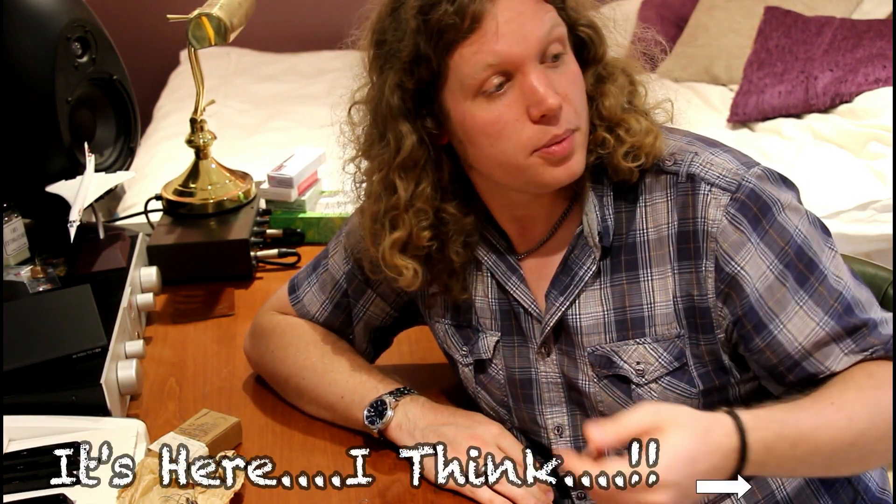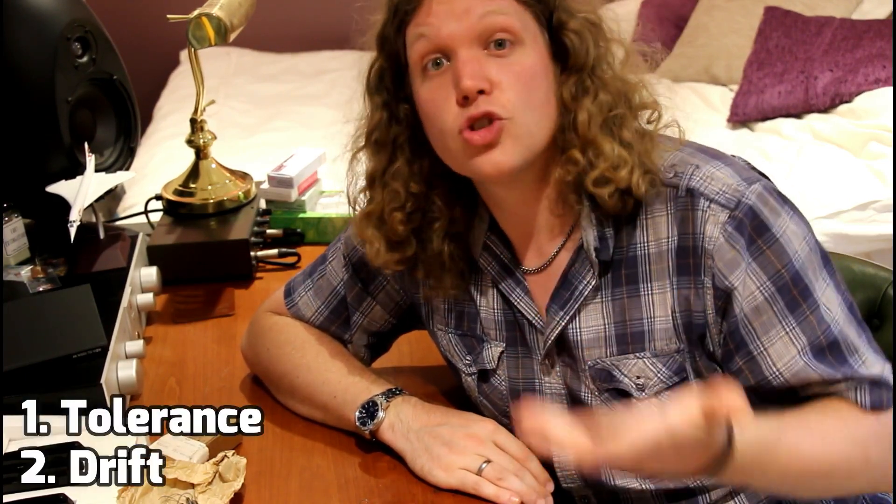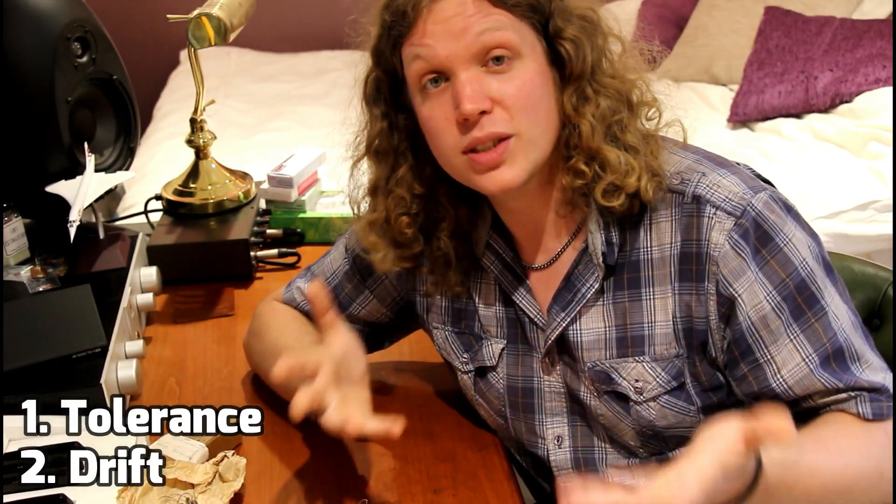Hi folks, welcome back. Today, this is the first of a few videos I'm doing on capacitors. We're going to delve fairly deep into capacitors shortly, but this video is just going to be talking about tolerance and drift — what do they mean and how do they affect the capacitors we put in our guitars?